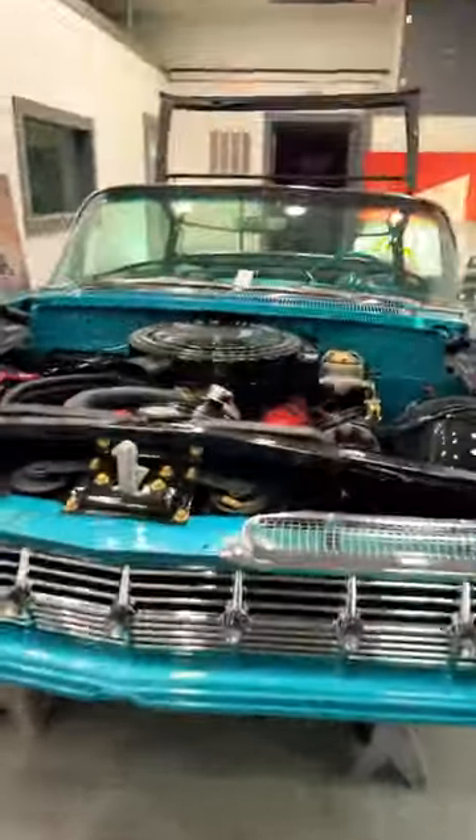Hey guys, another quick Impala update. It has an exhaust — I've got the exhaust installed now.